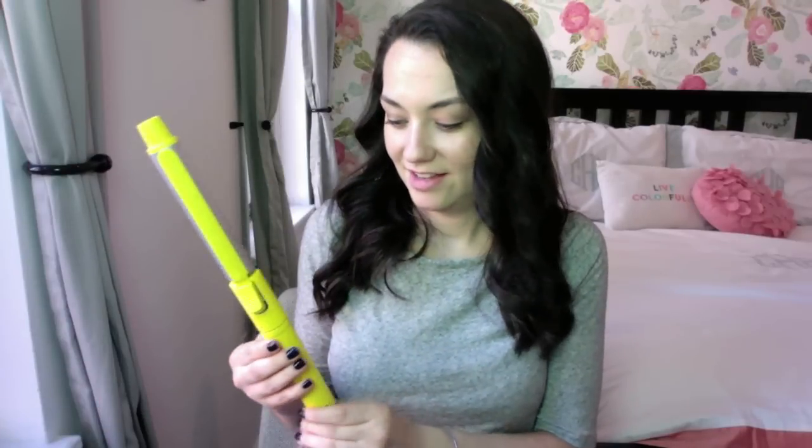So that is how I curl my hair with the Dry Bar 3 Day Bender. Don't forget to leave a comment with what you think of the curling iron, if you've ever gone to Dry Bar before, and any suggestions you might have for videos. Don't forget to like this video and subscribe. Thank you.